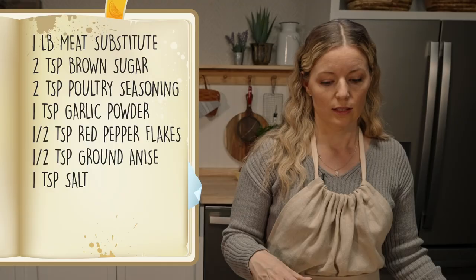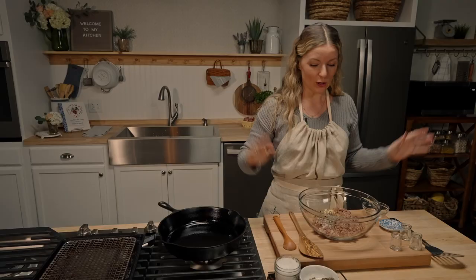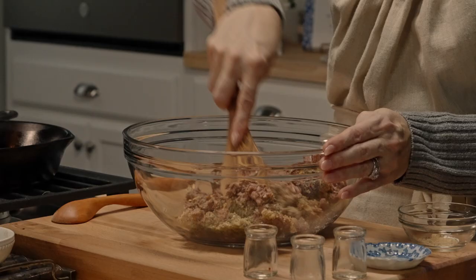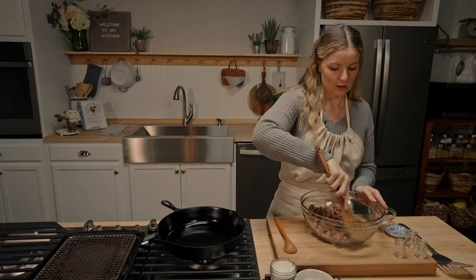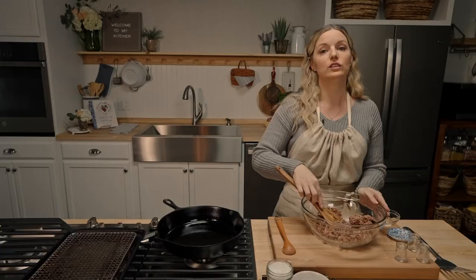We need salt and pepper. My ratio for a pound of protein is one teaspoon of salt and one teaspoon of pepper. Now we stir and mix all these flavors up. One of the things that's so cool about making your sausage is if you season it up and let it sit for a little bit, those flavors actually come alive.